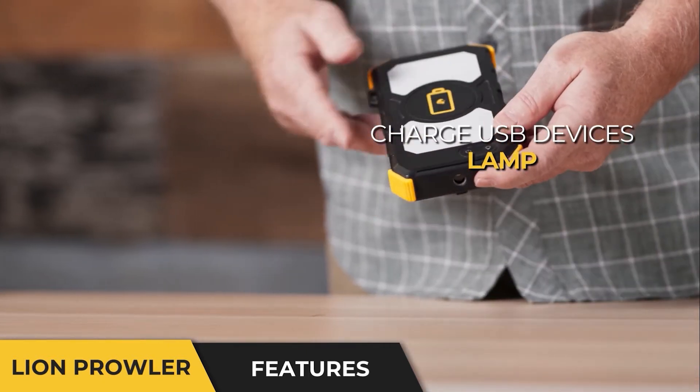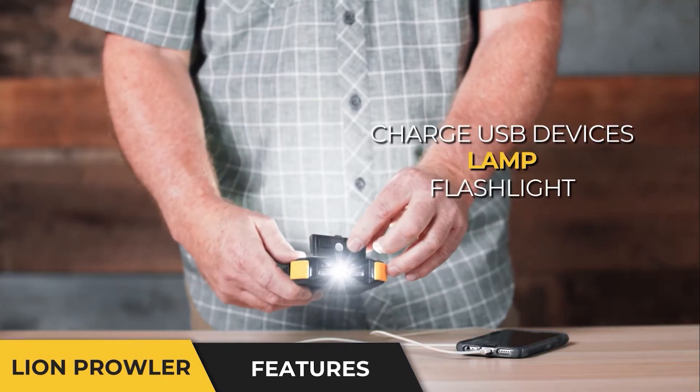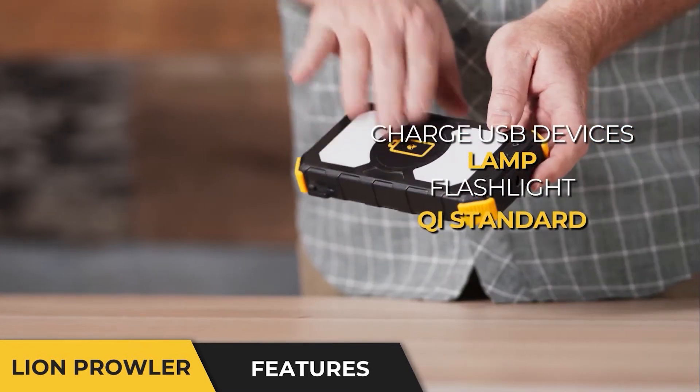It also has a lamp on it, as well as an individual flashlight, and it has wireless charging capability.